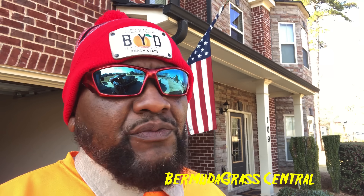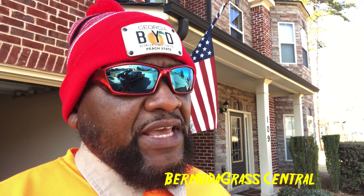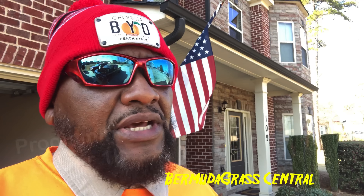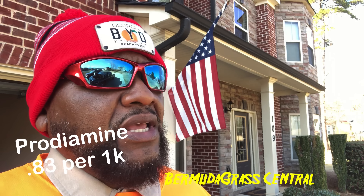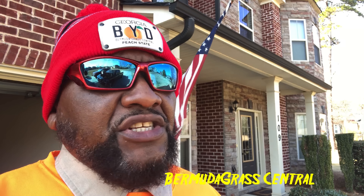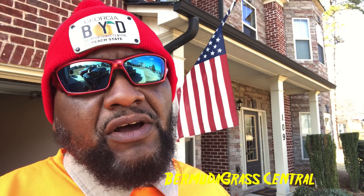For those who did apply it on time and still got weeds, you may not have gotten as many weeds as you would have without it. I know that for a fact because I put down a 0.83 prodiamine on my backyard and my poa infestation is way less than what it was last season, and I have a video for that — all these videos will be linked at the end.